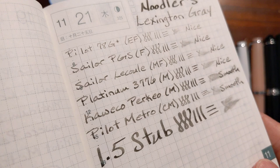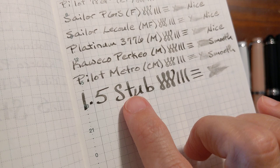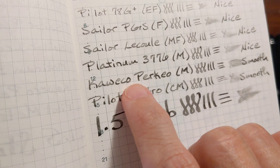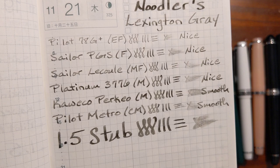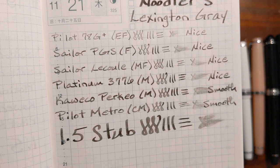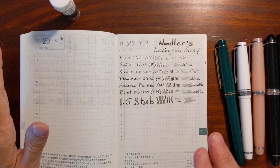Let's take a look at the Tomoe River paper writing sample. On Tomoe River, the shading on the stub nib gives you that ombre look — it looks kind of nice, but it's a little too black for me. On the Caveco Perkeo it looks a little too splotchy. I think I prefer the medium fine — it was the best out of all the nib sizes.